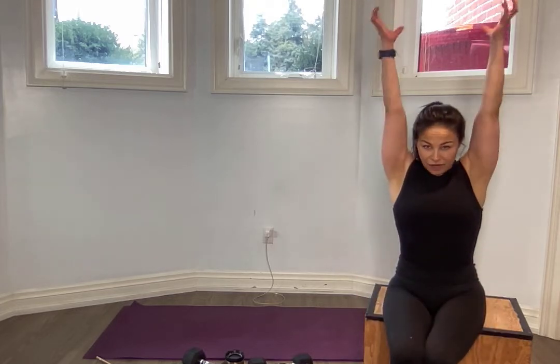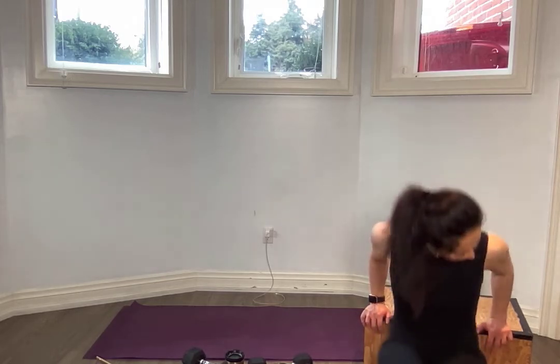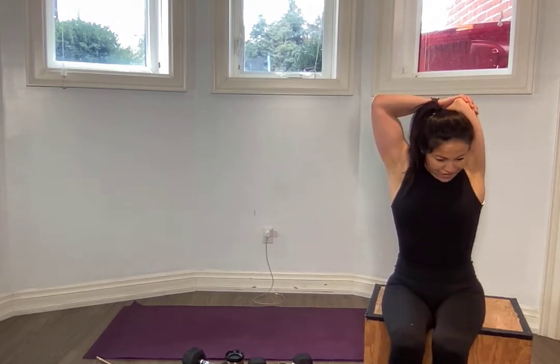Tricep dips. Two options — you can do it on the chair you're sitting on, or you're going to grab a weight and stick it above your head. If it's too much on your wrist or the chair's too soft, you choose. Scoot yourself forward. For ten, nine, eight, seven, six, five, four, three, two, one. You can stretch them out slightly if you need to.